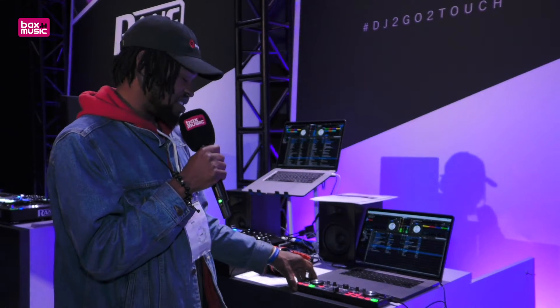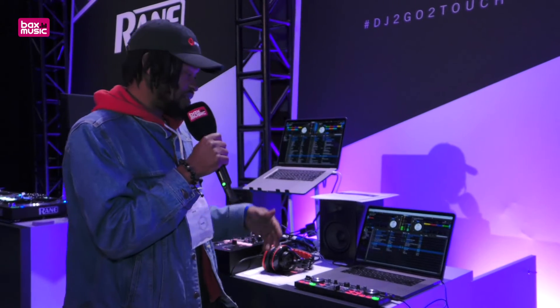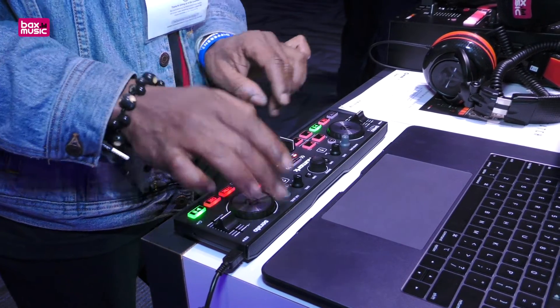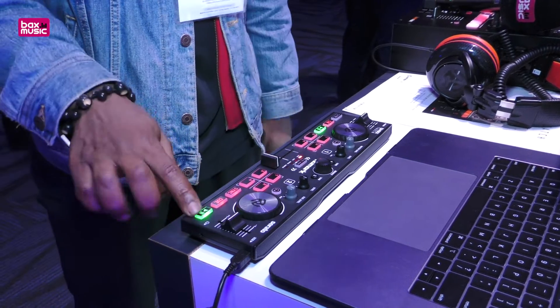But the main key selling feature is this: for the DJ on the go who needs some time in between gigs to sort crates, organize, practice, and get sets ready before they arrive to the gig — this is the perfect on-the-go controller for all those DJ needs.